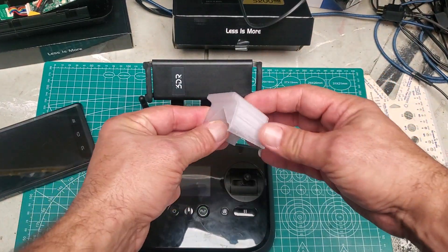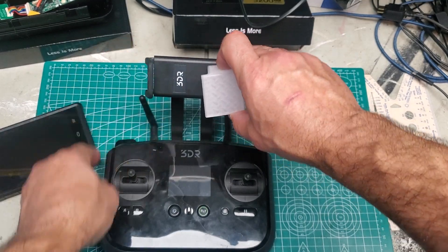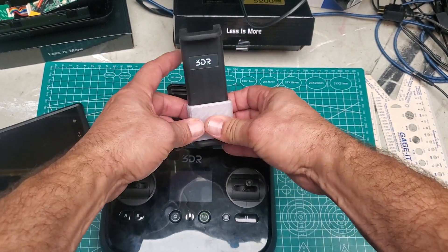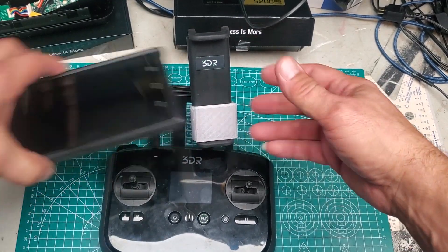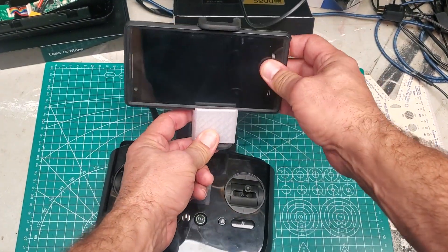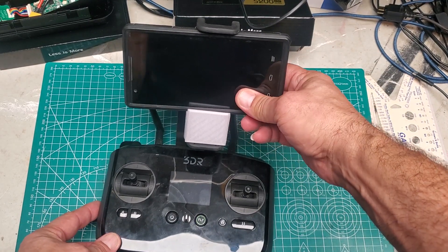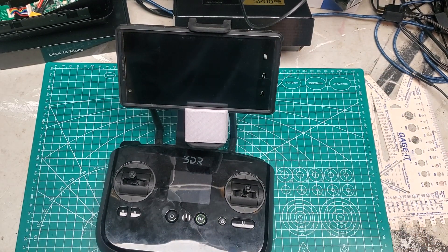I made this thing. Turn it sideways and it snaps on right there. Put your phone like that without breaking your phone holder.